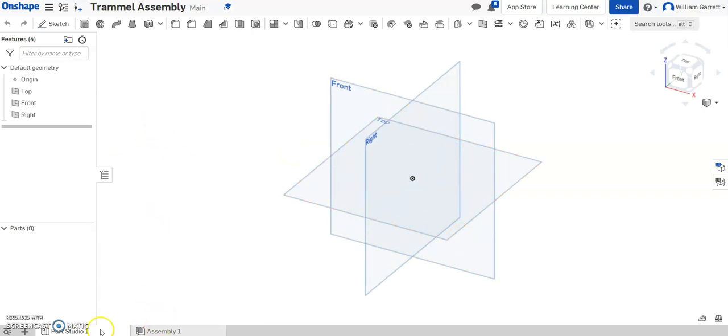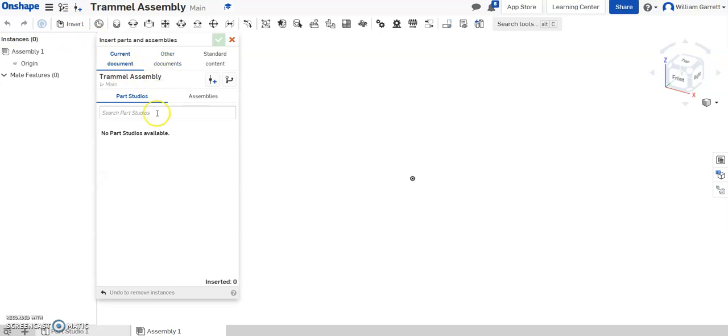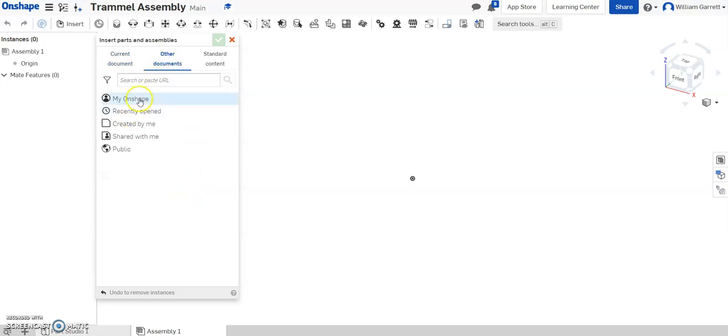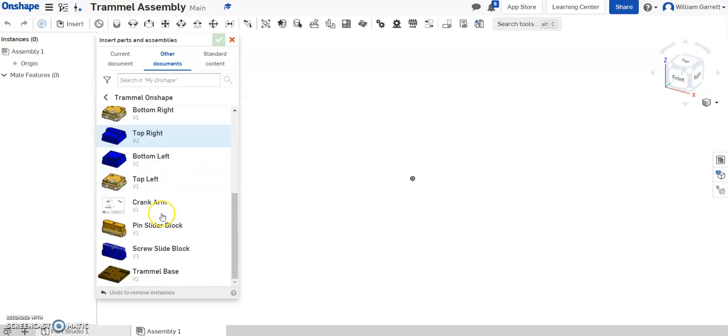Then we're going to go to our assembly. We're not going to make a separate part — we're going to make an assembly here, and then we can insert those parts from the other documents. Right now in this current document we haven't made any parts, so there's nothing there, but we can insert from our other documents. I'm going to get my orange shape, go to my trammel folder, and start inserting my parts, beginning with the base.